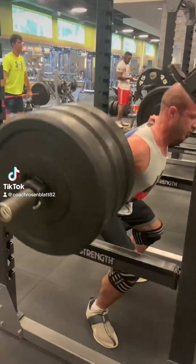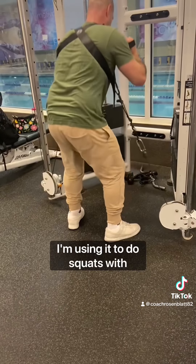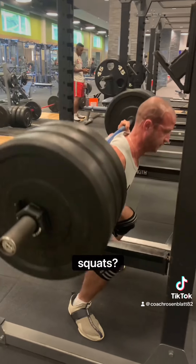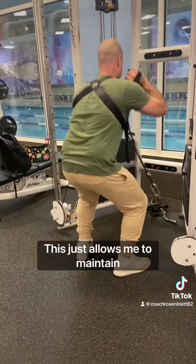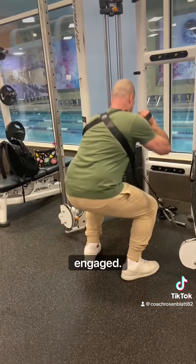What are you doing? Oh, this is called a squat harness — I'm using it to do squats with the cables. Huh, that's stupid, why don't you just do barbell squats? I've had a few injuries, so I'm trying to lay off the barbell for a while. This just allows me to maintain better posture and keep my core engaged.